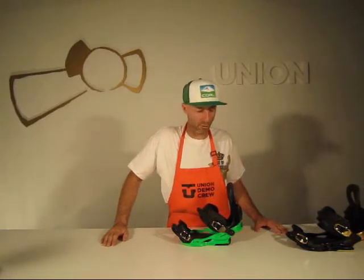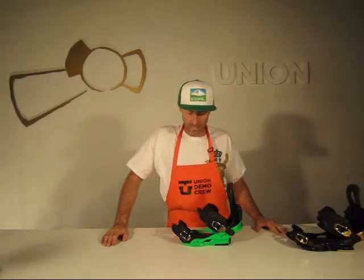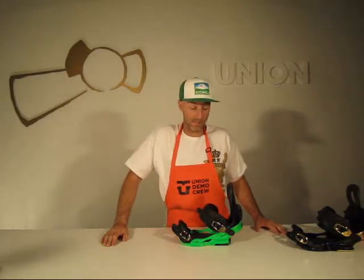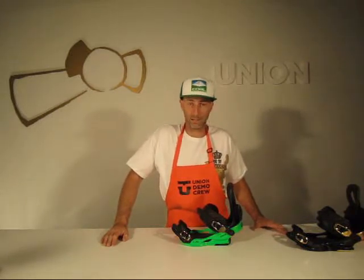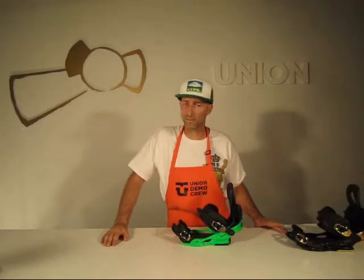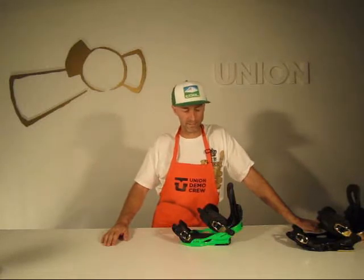The Flight from Union — a brand new binding in the line. Flight is kind of a short version of 'Fucking Light' because that's what this binding is. It's our $159 binding for this year. Three sizes are available: small-medium, medium-large, and large-extra-large, fitting from size 3 all the way to size 14.